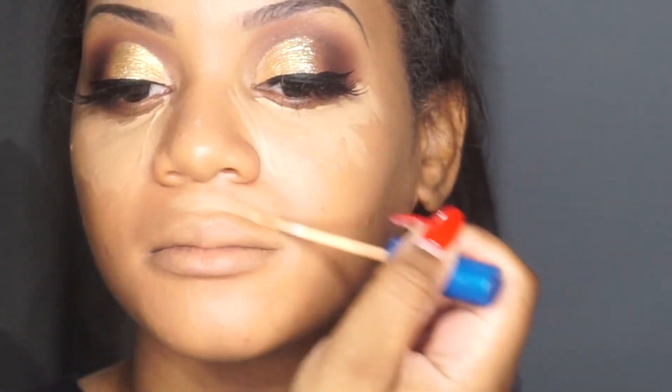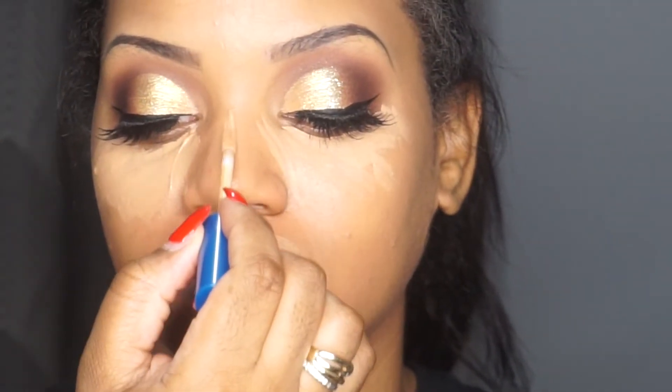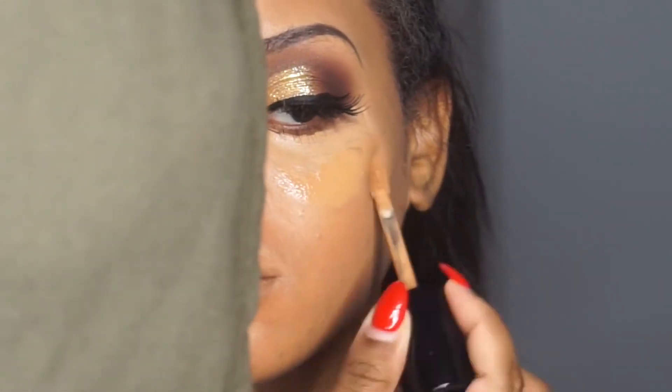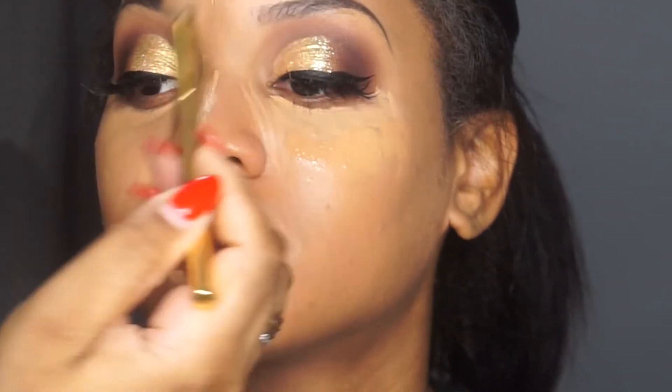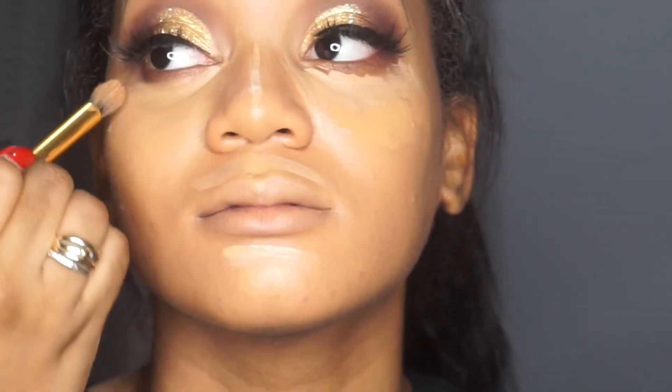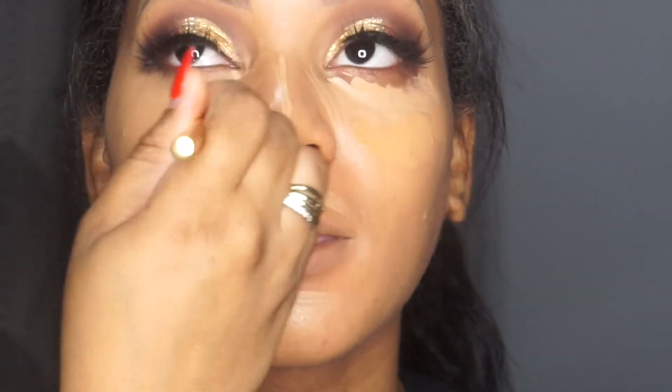Now with the Maybelline Better Skin Concealer, I'm adding that underneath her eyes and on any high points of the face — the nose, around the cupid's bow, cheeks, forehead, etc. The color is Medium Deep, I believe. Then I'm going in with a darker color to make blending easier — that's the Born This Way Concealer in Warm Honey. I'm taking my Morphe Y17 brush to blend out the concealer. Take your time with concealer — you don't want it to crease, be patchy, or look crazy.